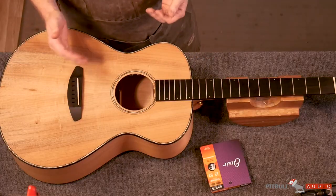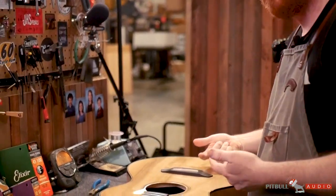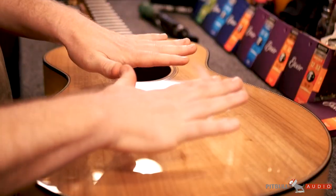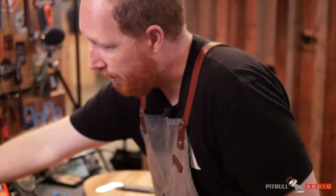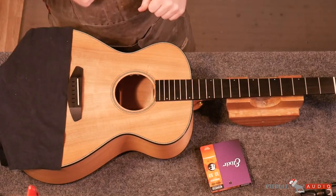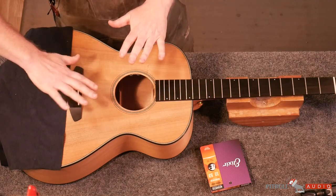This specific Breedlove acoustic — the bridge isn't routed to have your standard bridge pins, so the string slots through the back of the bridge. We're going to use a bodyguard, and if you don't have one of those, you can use a guitar cloth and lay it across the top so that your ball end doesn't do any damage to the top of your guitar.